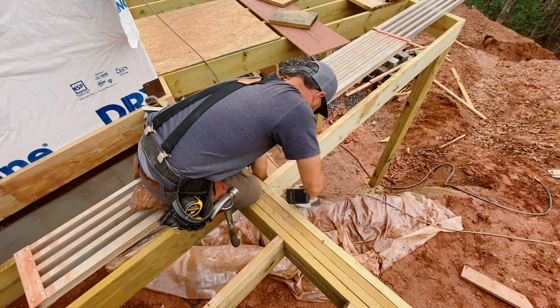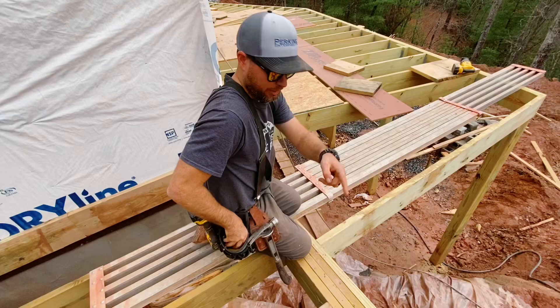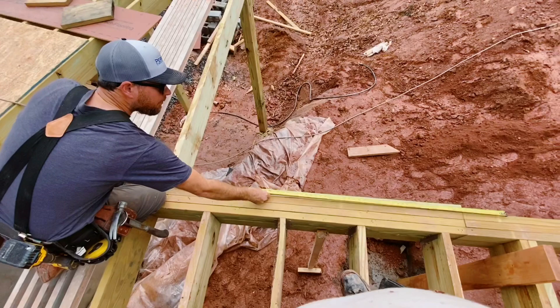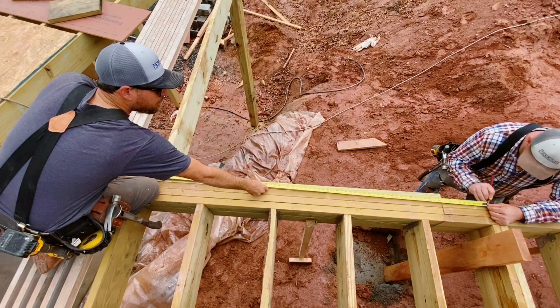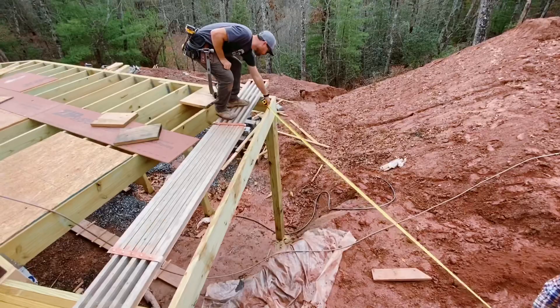All right, now I'm going to make my mark again — 6 feet this way. Now let's check our diagonal again, see if it's 10 feet now. All right, that's bang on it. So we have adjusted this piece to where we have a perfect 90 degree angle coming out of here, which is what we want because the decking will look good.